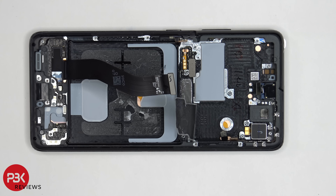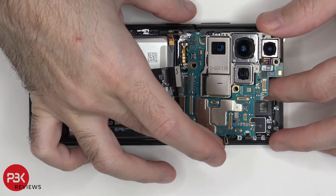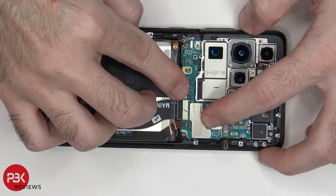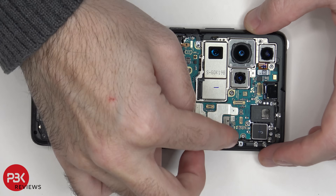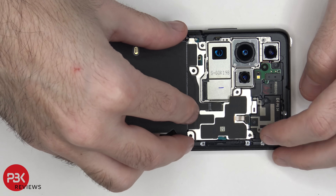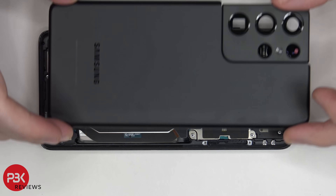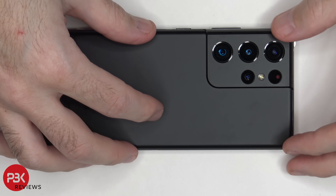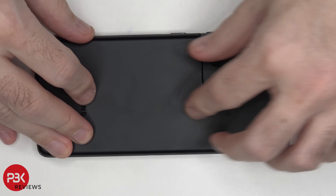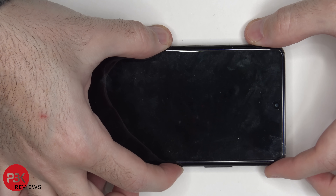Now I'm going to go ahead and put the phone back together. Once all your screws are back in place, apply new adhesive and reapply your back plate. Flip over your phone, power it on, and you're done.